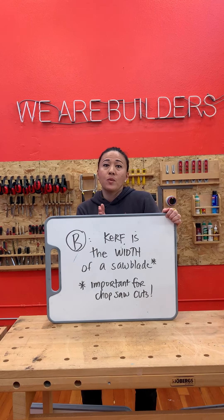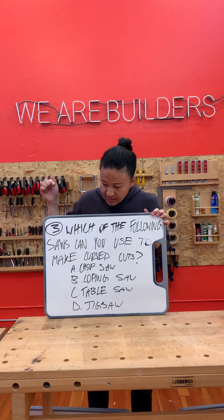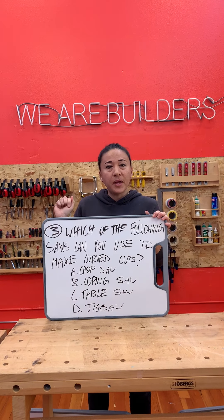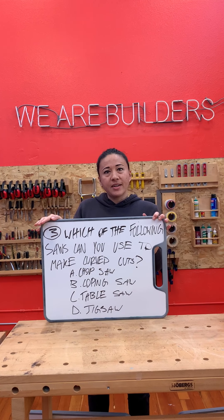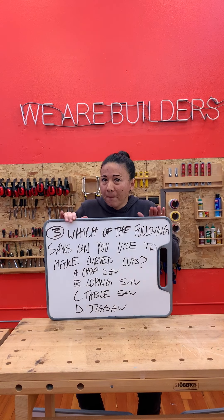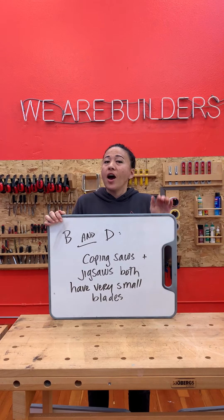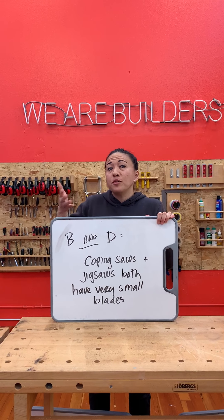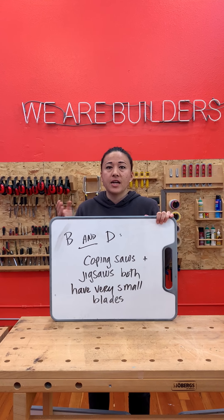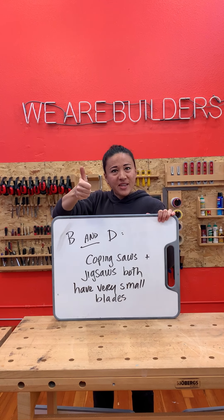Number three. Which of the following saws are ideal for making curved cuts? Is it A, chop saw; B, coping saw; C, table saw; or D, jigsaw? It's a trick question — there are two answers, B and D. A coping saw and a jigsaw are both great for making curved cuts because they have such small blades. How are we doing? 100% so far?